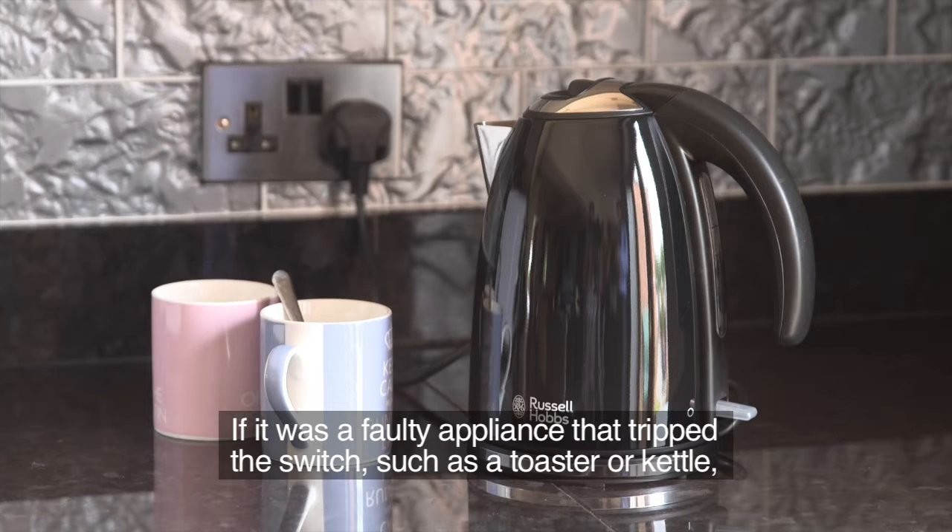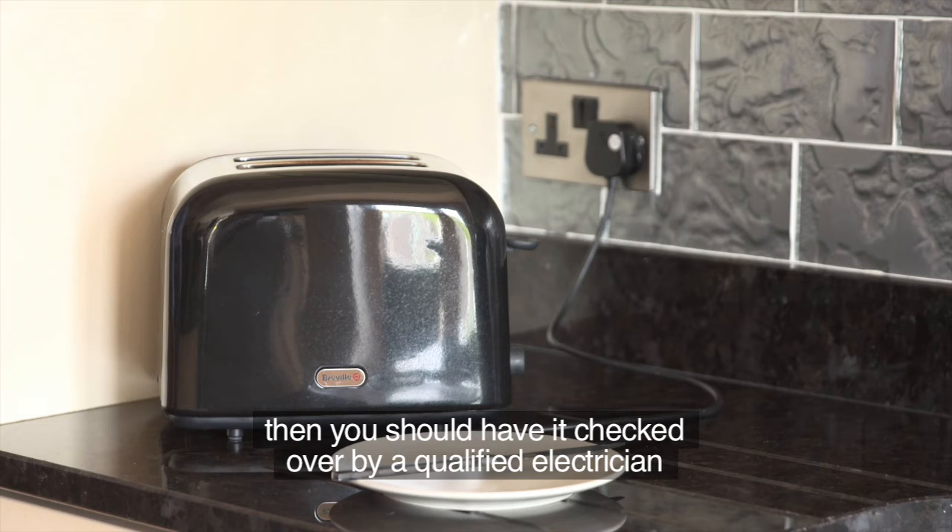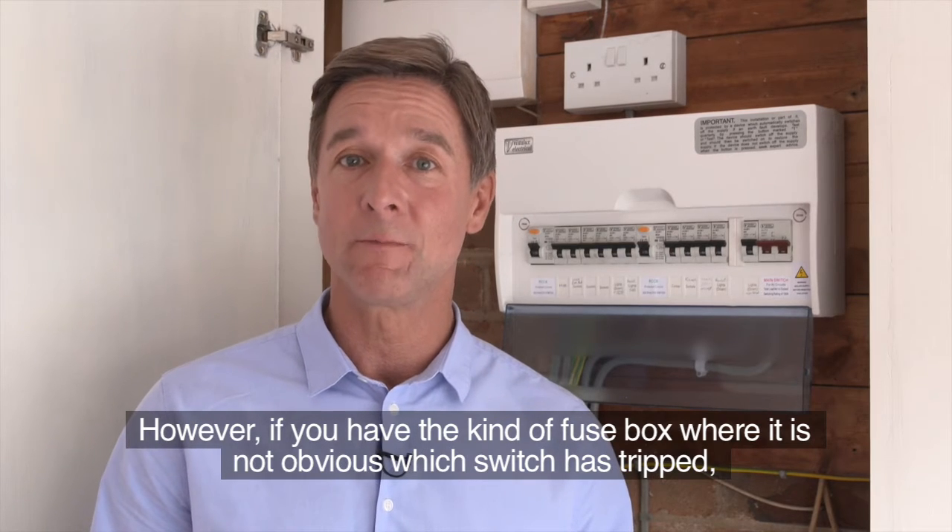Of course, you'll need to replace the blown light bulb if that was the cause. If it was a faulty appliance that tripped the switch — such as a toaster or kettle — then you should have it checked over by a qualified electrician before using it again.